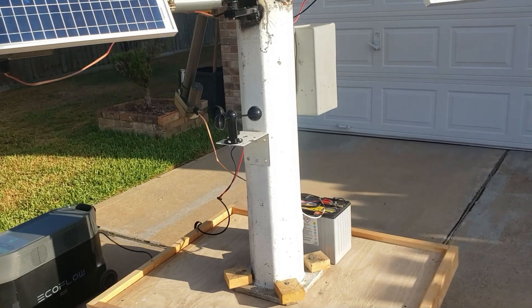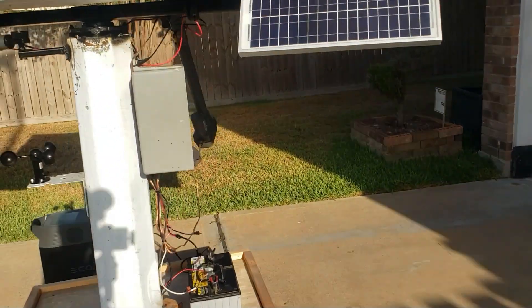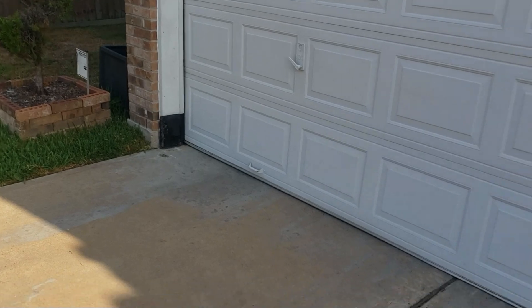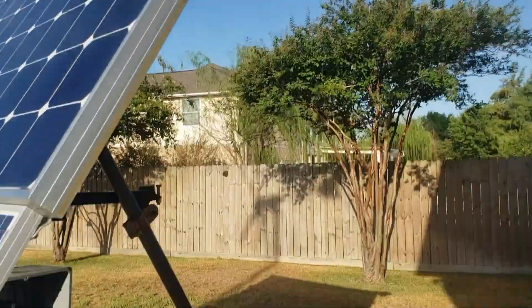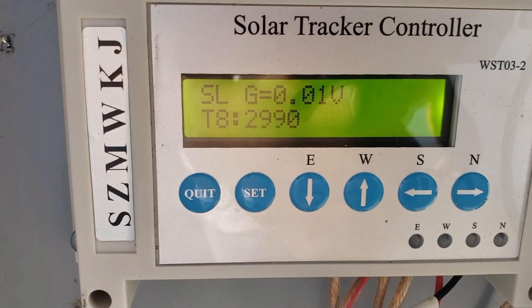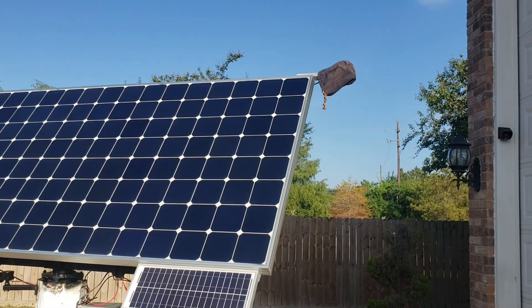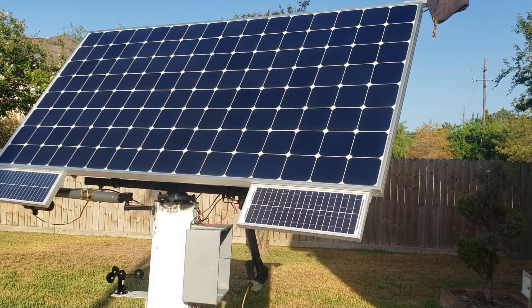One more thing — let me demo the night mode. I'll cover the eye with just a small bag. When I cover the eye it thinks it's nighttime, and it goes into countdown — it waits 3,000 seconds — and then starts going down flat.